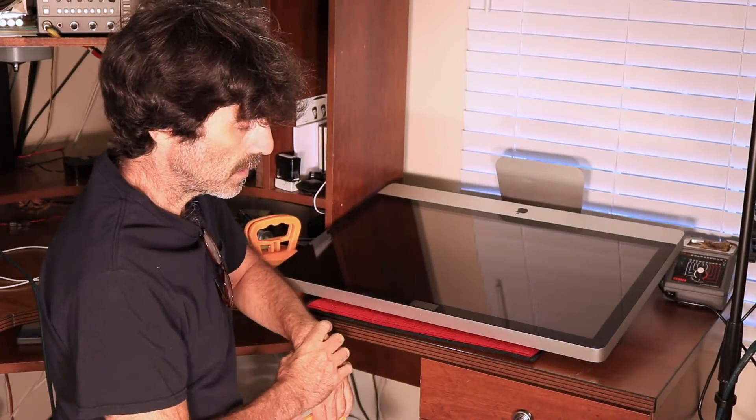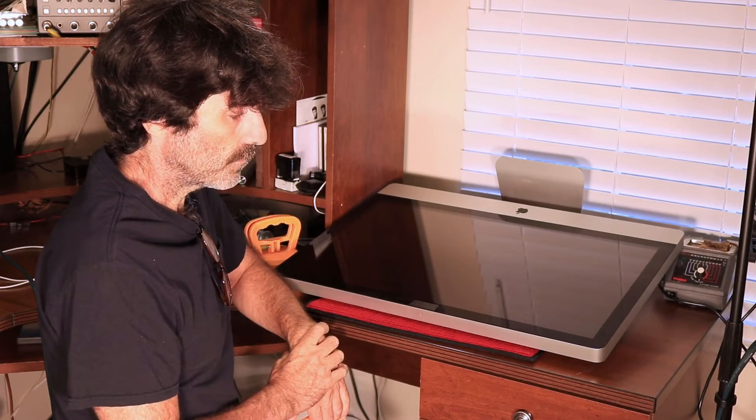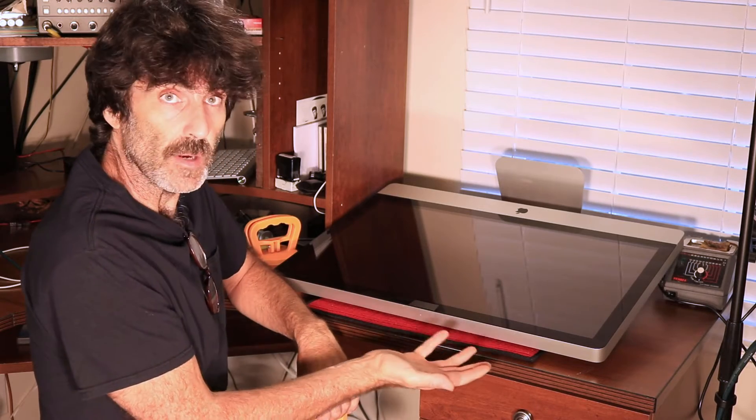I've got it laying on its back. You can do this while it's standing straight up, but if you don't have somebody to hold the computer body, to me it's better if it's laying on its back. That way the weight of the computer is helping you.